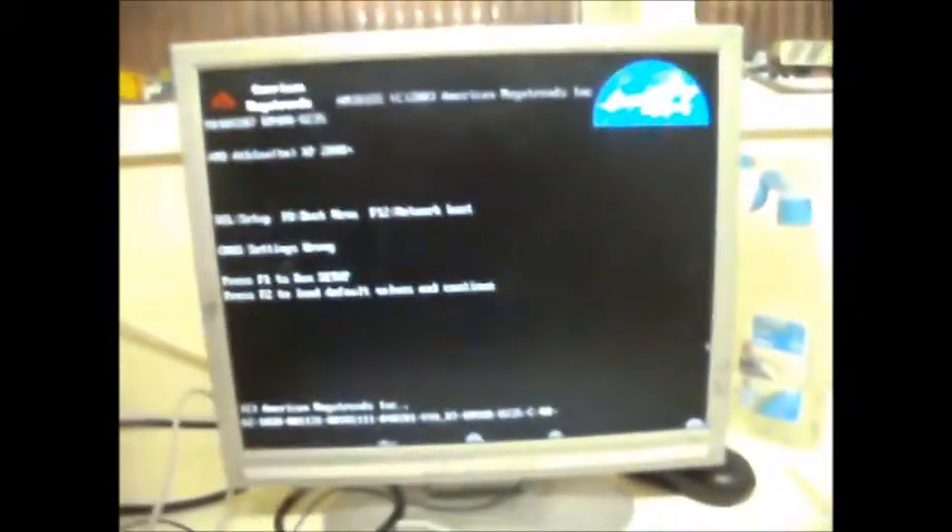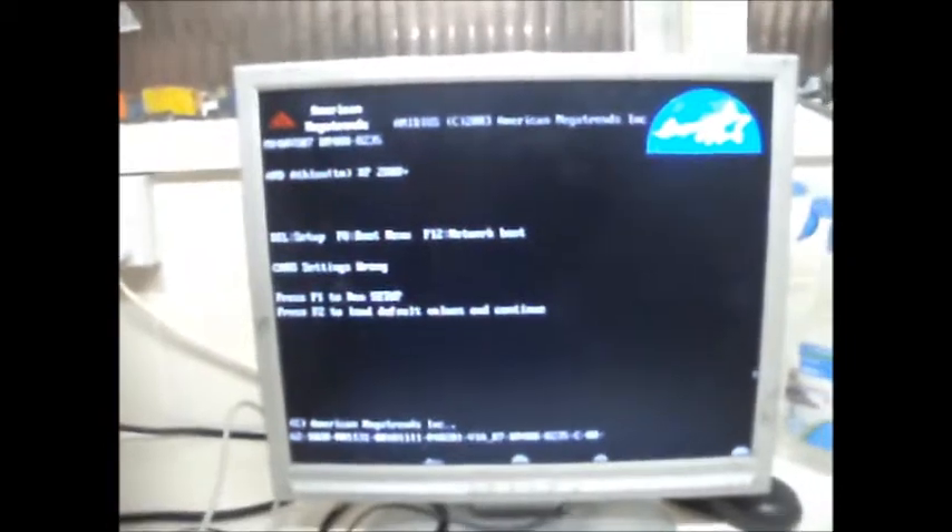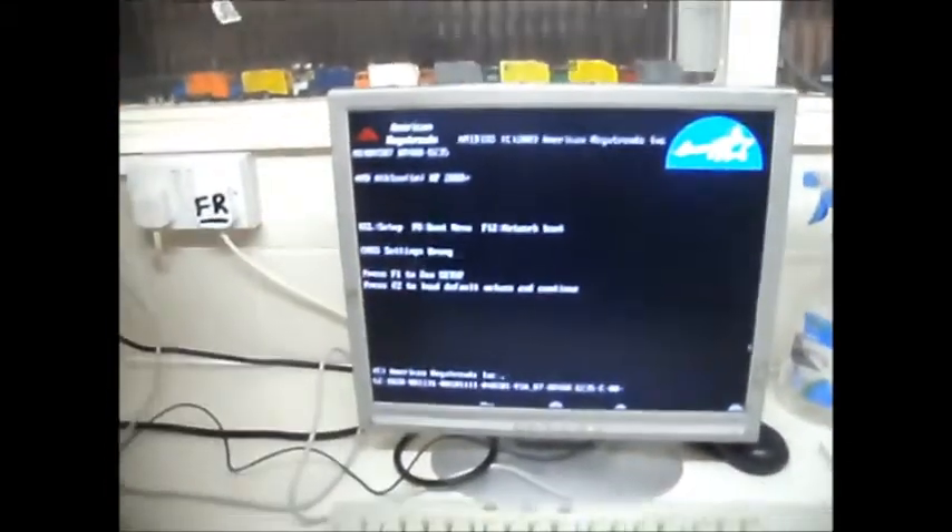This one's working. AMD Athlon. That's one thing I've been forgetting to test on the other machines — to see if the CD drive opens. Well, that opens at least. That doesn't mean it reads the discs, but that works. And that dinky little dial-up modem in there. The IDE cables — horrible! Old school! So I know that works.